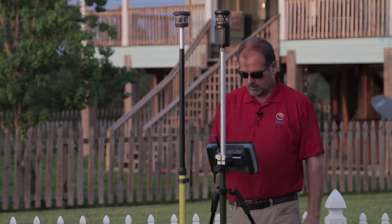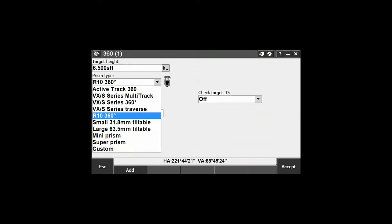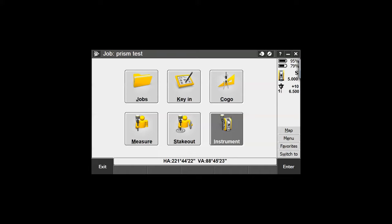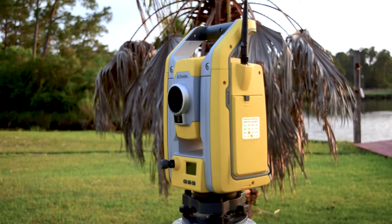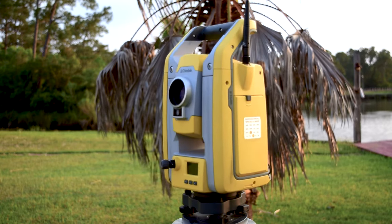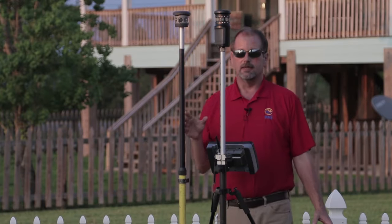I'm going to the screen and changing the prism type to VX S-Series Multi-Track. It's going to ask me for a Target ID — I'll use Target ID 1. Watch what happens: it's no longer locked on to my instrument. Now if I go Search, it's searching back and forth and not finding anything because I haven't turned the active-track prism on yet — it's looking for an active-track prism and not finding one.